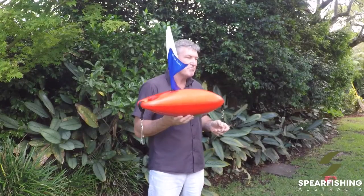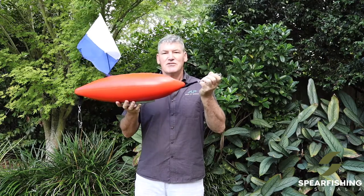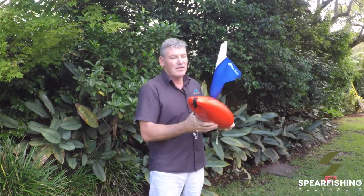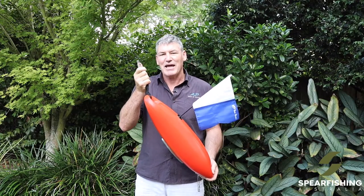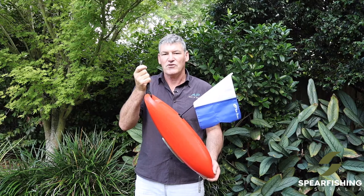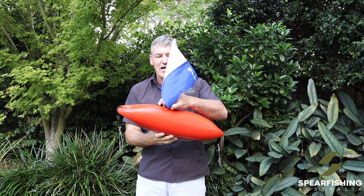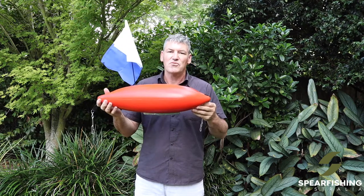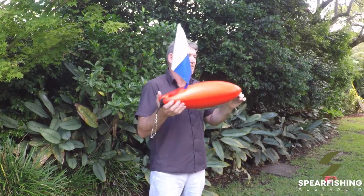Seven litre in its buoyancy, it does come with a shark clip on both ends — this end to attach your float line or rig line to, and this end to attach your Rob Allen net bag or your fish toggle to. It comes standard with the Diver Down Alpha flag which screws in, and is just a super durable, easy to swim with, easy to pull through the water, seven litre float.